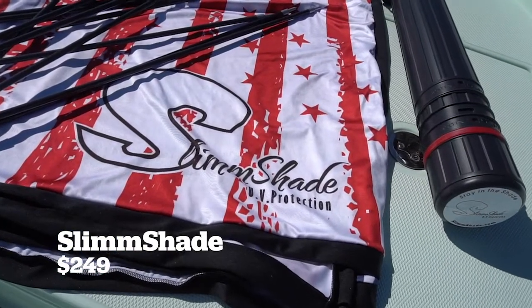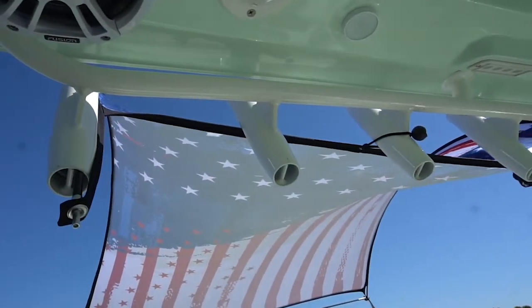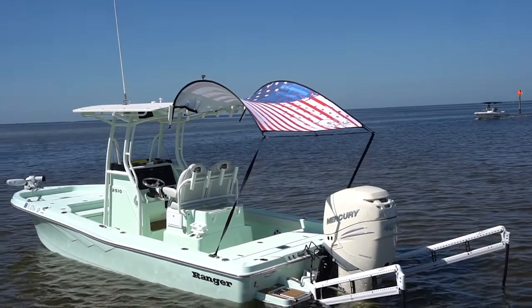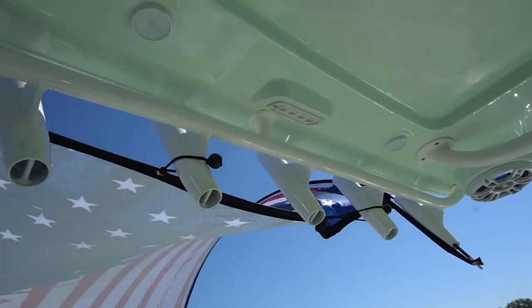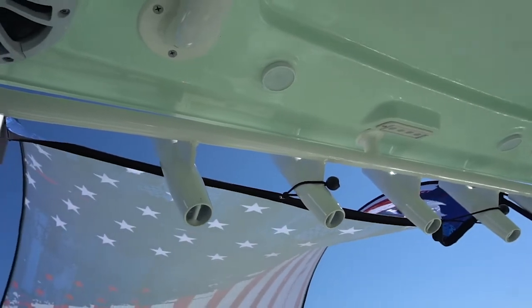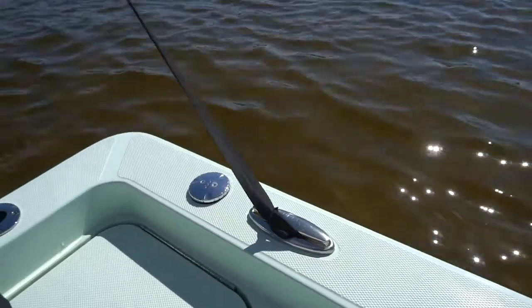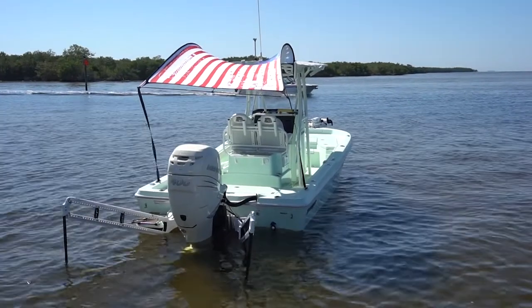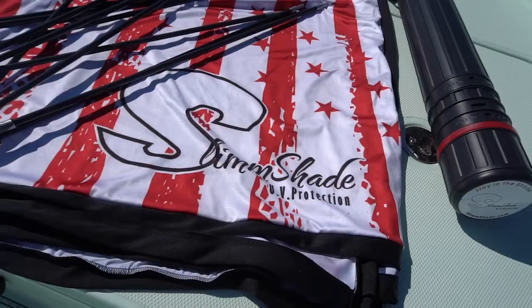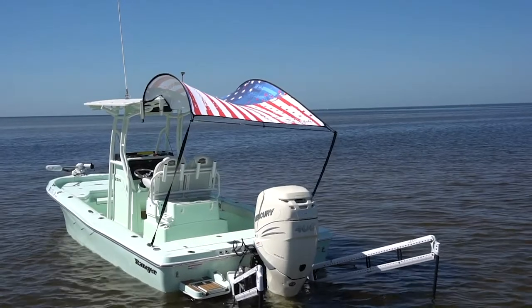The first one I want to talk about is called the Slim Shade — that's with two M's — at Slimshade.com. It's $249, the second least expensive sunshade we've seen. What's cool about it is that it works kind of like a tent. You have segmented poles that snap together on a shock cord, slide them up through the rod holders, then slide the fabric over the poles and it spreads out over the cockpit. The elastic straps held it down to the cleats, gave us a nice shade, and the flag pattern was a cool look. It also comes in mahi-mahi, two different colors of a compass rose, royal blue, black, and probably a custom color if you can choose one.